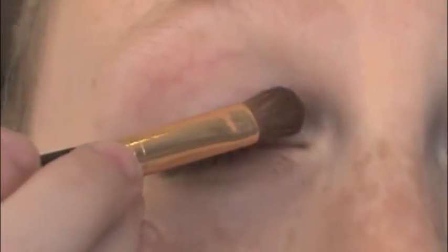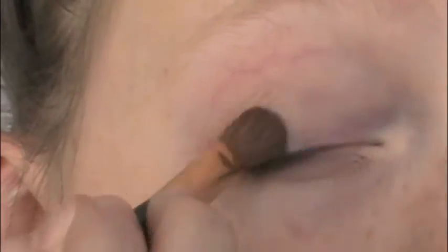Next I'm taking my NARS primer and just priming my eyelids — I'm running very low on it. I'm blending with my fingers. Then I'm taking my Urban Decay Naked Basics palette, picking up the color Foxy, and using a shadow brush to place this on my lid.